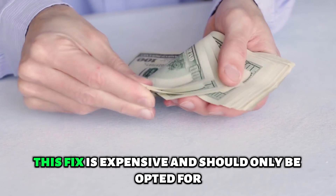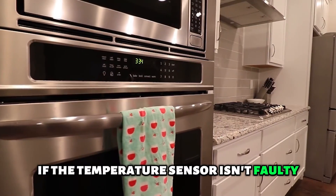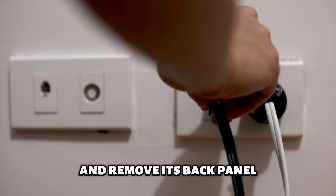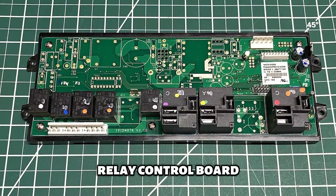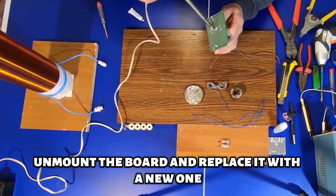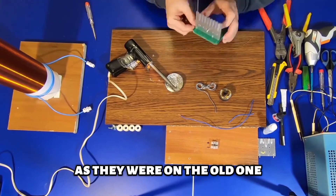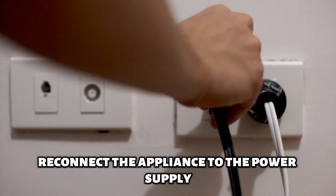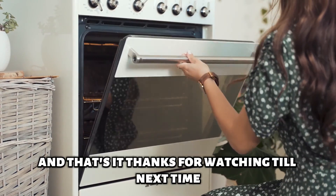Replace the oven relay control board. This fix is expensive and should only be opted for if the temperature sensor isn't faulty. To do this, disconnect the appliance from the main supply and remove its back panel. Disconnect all the plugs to the oven relay control board, unmount the board, and replace it with a new one. Plug the connections to the new board as they were on the old one and remount the back panel. Reconnect the appliance to the power supply and turn it on to ascertain if the code is cleared. And that's it.